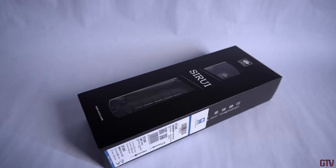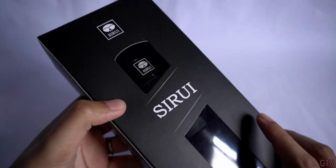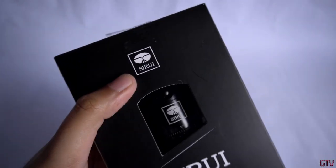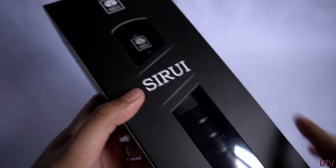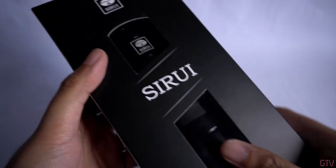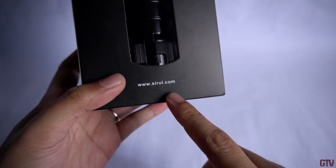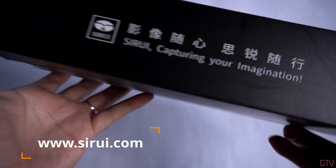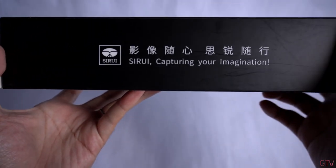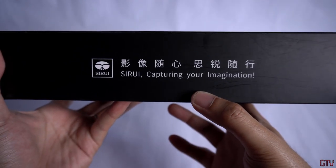Alright, so let's begin the unboxing. First, let's take a look at the box. On the front side, we can see the Zerui logo and the Zerui branding. There are two window cutouts so we can see the tripod inside. Below that, we have the website information — it's www.zerui.com. And on this side we can see some of the branding with the company slogan: Zerui, capturing your imagination.